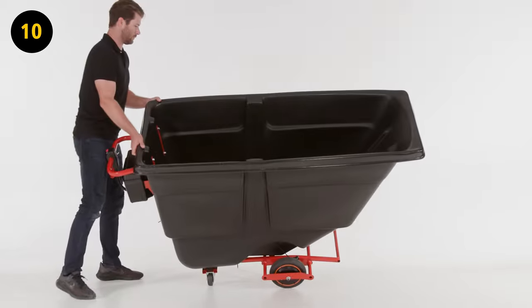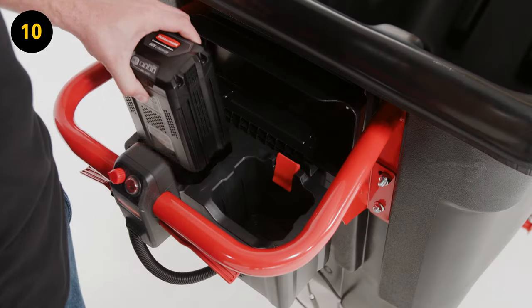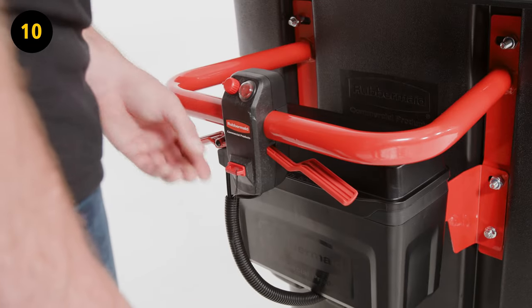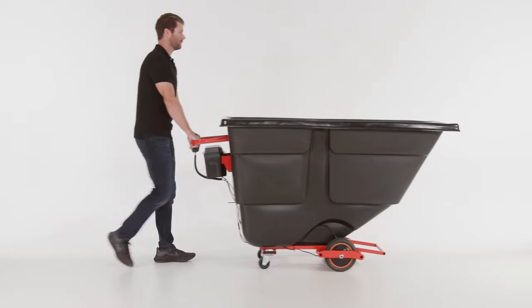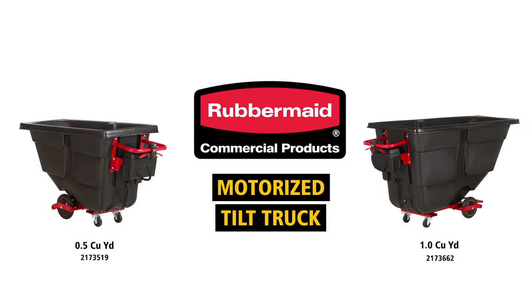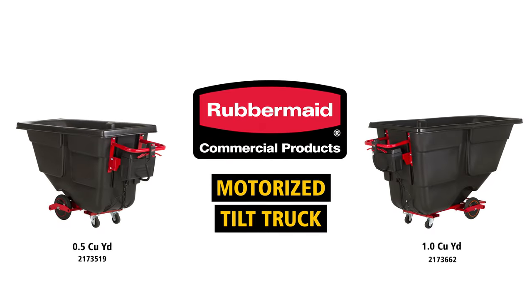Step 10. Flip the tilt truck over. Insert a fully charged battery into the active battery compartment. Insert the key into the key slot, and you are now ready to use your motorized tilt truck. Thank you for choosing Rubbermaid Commercial Products.